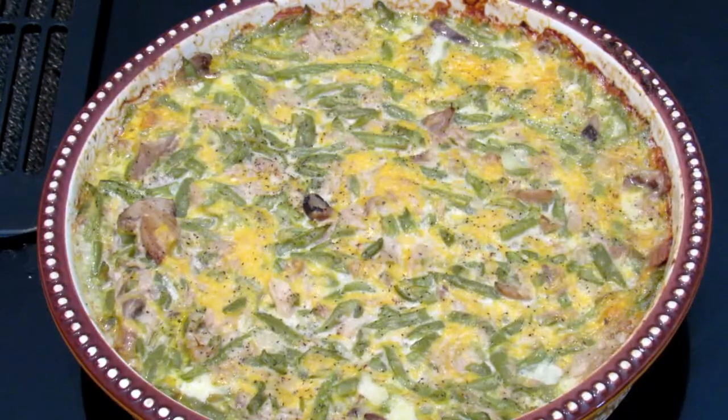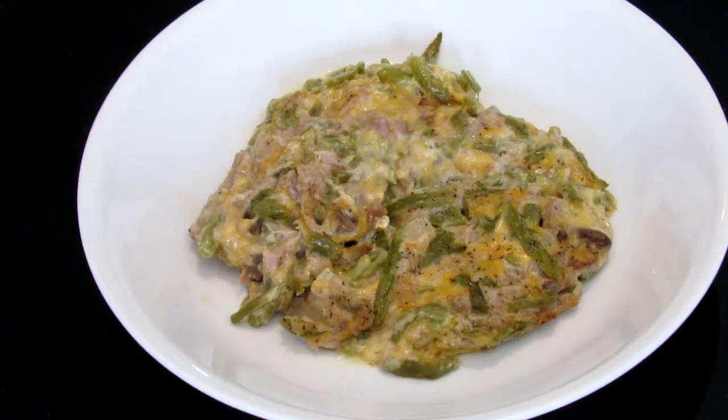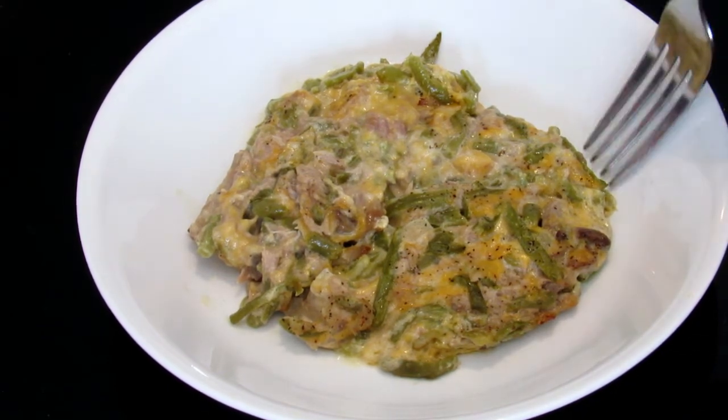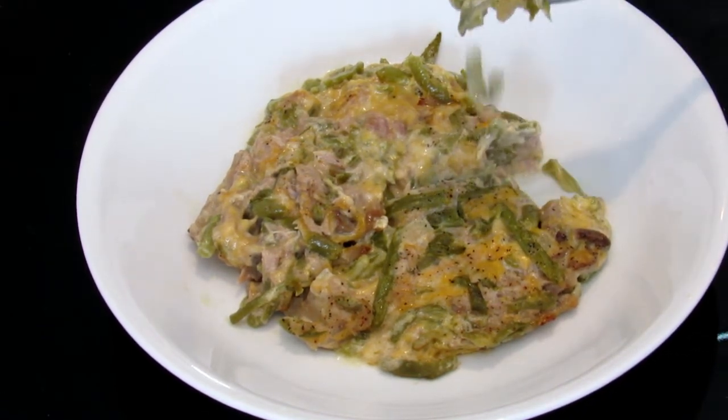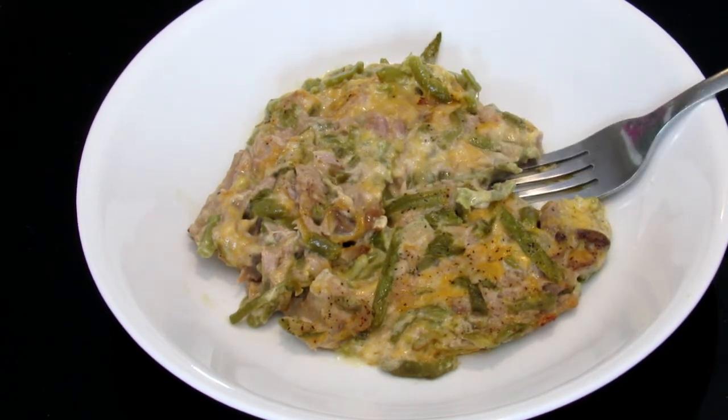Here it is fresh out of the oven, all hot and bubbly. Let me put this on a plate so you can see what it looks like. Here it is and it looks and smells so good — and it tastes good too.